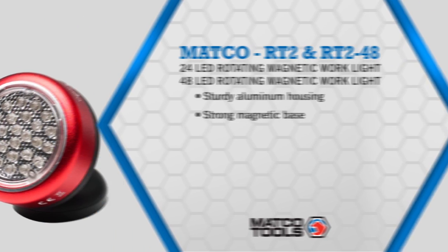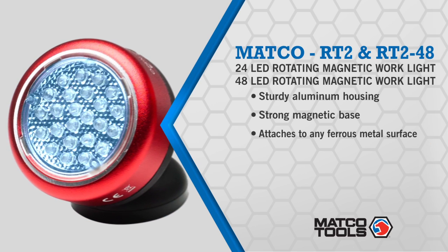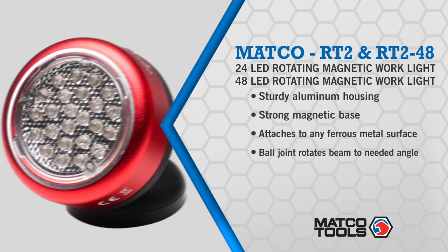Saving you time on the job. This bright light attaches to any metal surface and you can rotate it to the angle you need. Choose from one with 24 high-intensity LED lights or go even brighter with a 48 light system. Either way, hard-to-see places are now easier to work in.